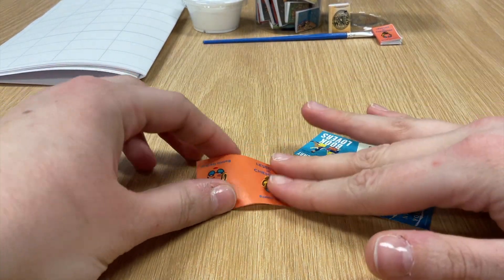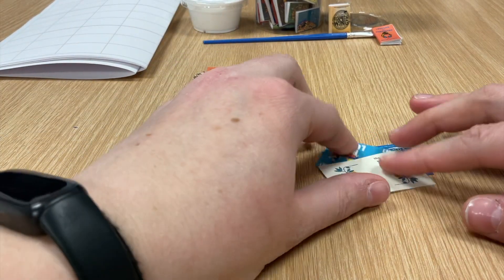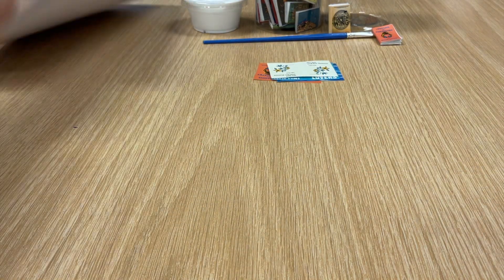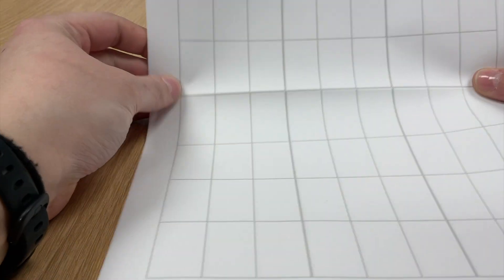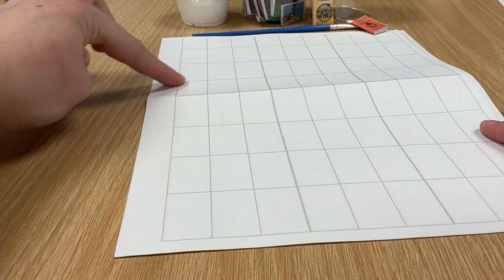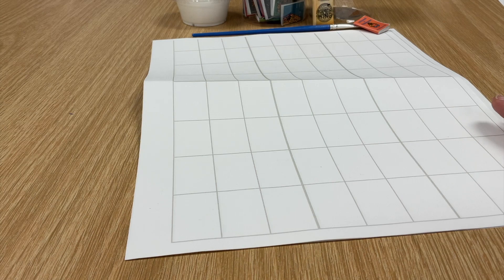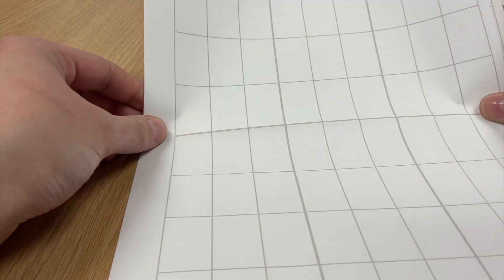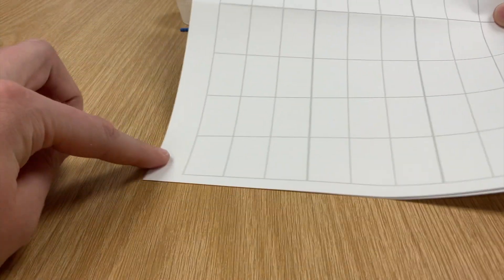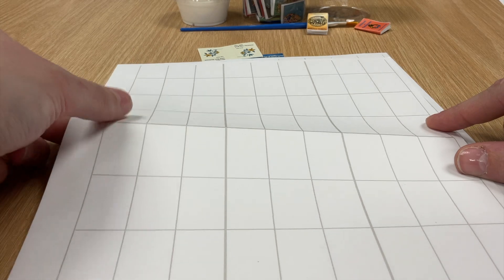Now that we've got our tiny book covers set and ready, we're going to cut out the little book pages that are going to go with them. I'm going to take my sheet — you'll see how it's a very big sheet. What we're going to do is cut these lines all the way up and down to make one big long strip. You'll see I have these nice grid lines, and I can cut off the extra edges to make sure all the blocks are exactly the same size throughout.